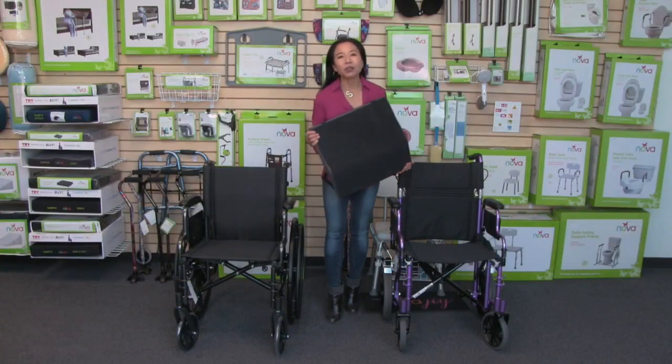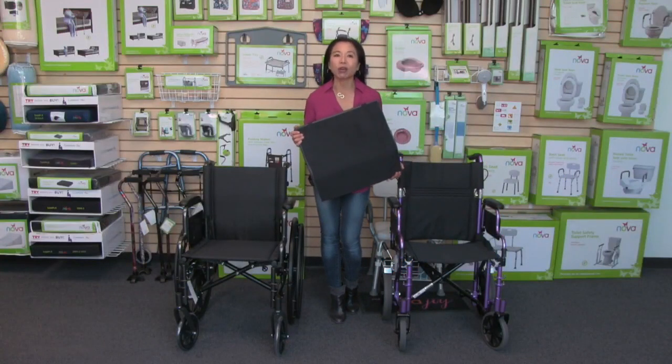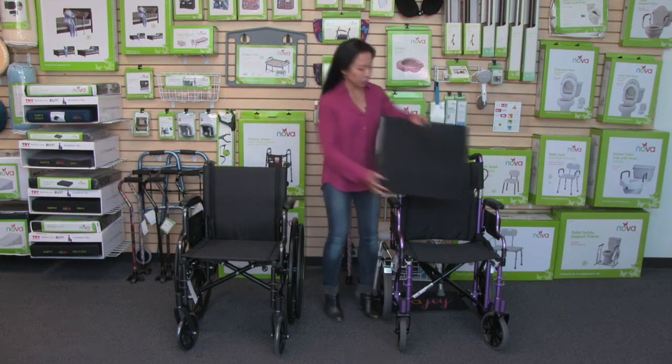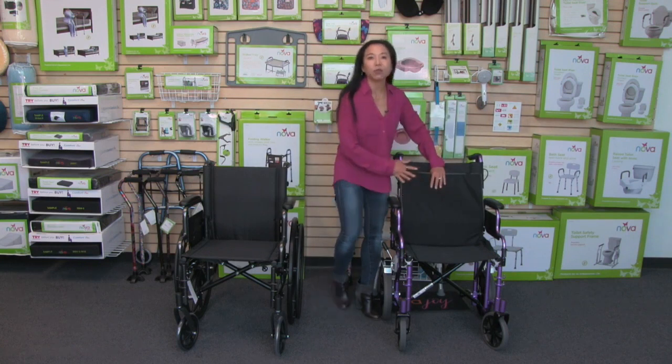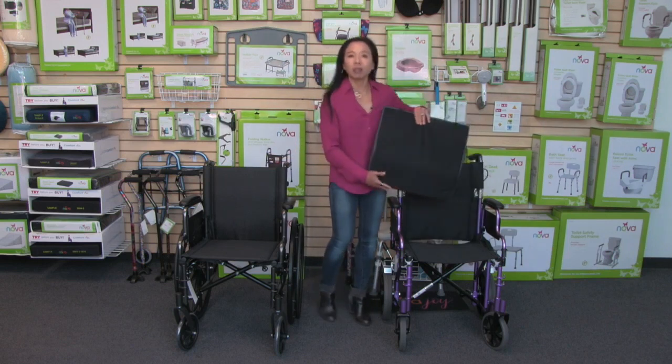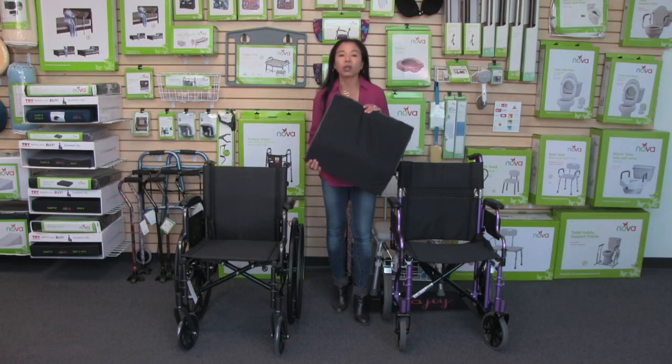This video is about the Nova Wheelchair or Transport Chair Lumbar Back Cushion. The shape of this lumbar cushion fits ideally for a transport chair or a wheelchair, and it's got that curved lumbar support and cushion for the user.